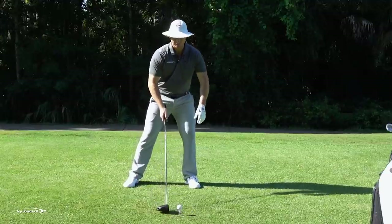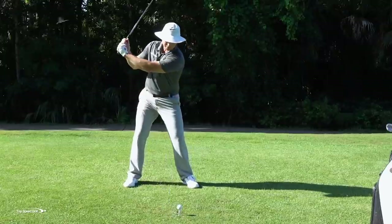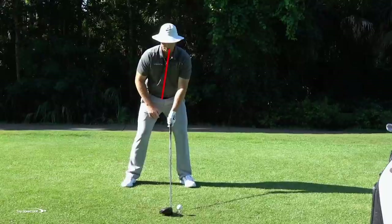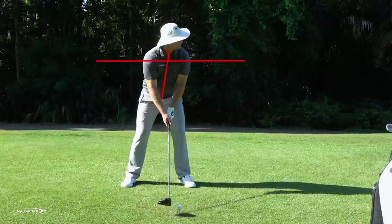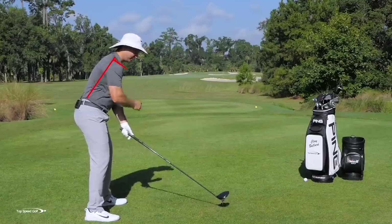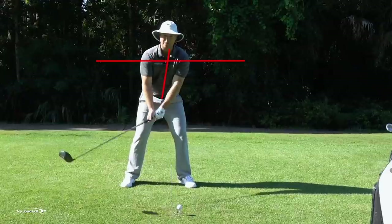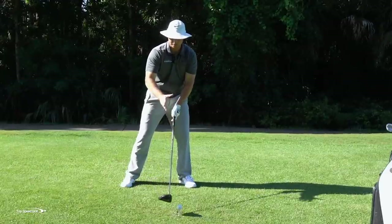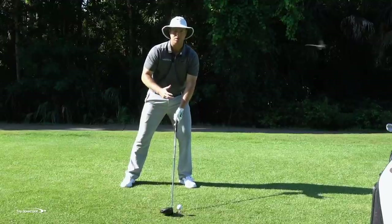That tilted position is really good. But if I set up feeling like I'm going to come down powerfully, a lot of times my shoulders will get level or too far to the left. Now I'm in a position that feels like I can slam down with a lot of speed and energy, but it really just doesn't work in golf.